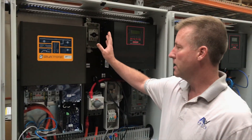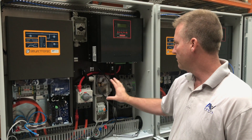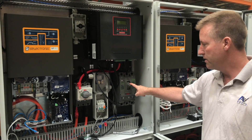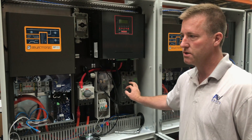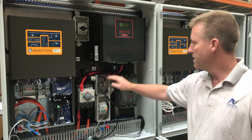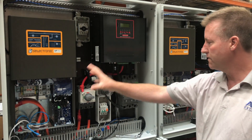This is the second cabinet, L2 — so we have L1, L2, L3. This one is what we call the DC cabinet. This is the main DC isolator: the three supercapacitors feed into this isolator and then out to each of the three inverters, making it a common switch to isolate storage from inverters. There's also another shunt, another charge controller, isolator, etc. — the same as the first cabinet.